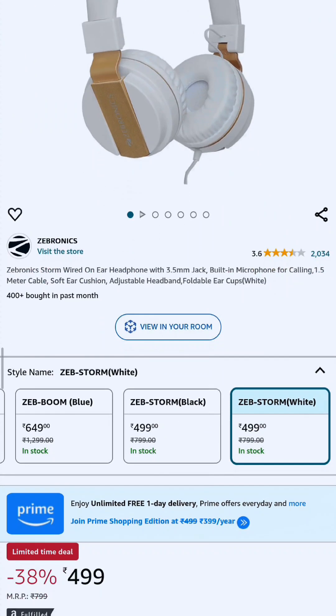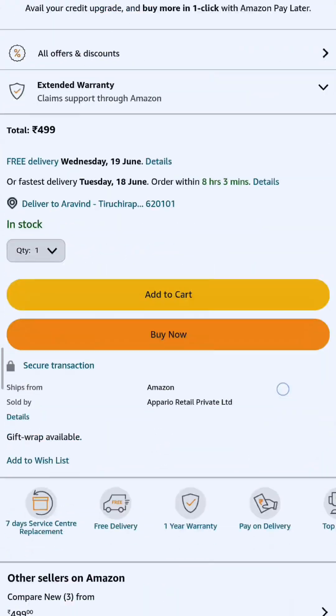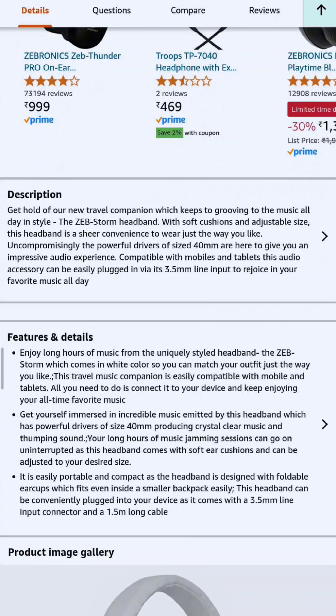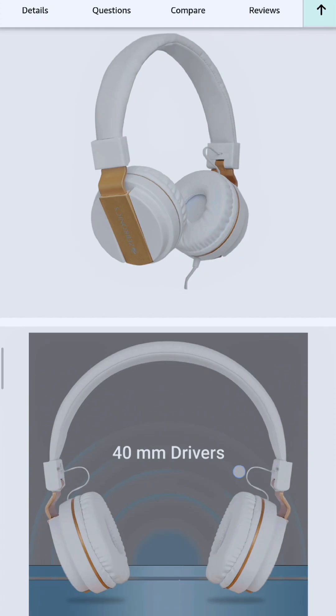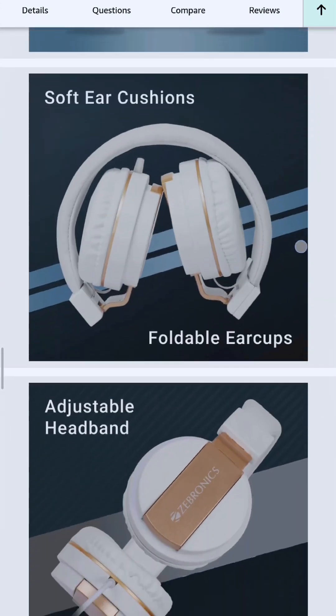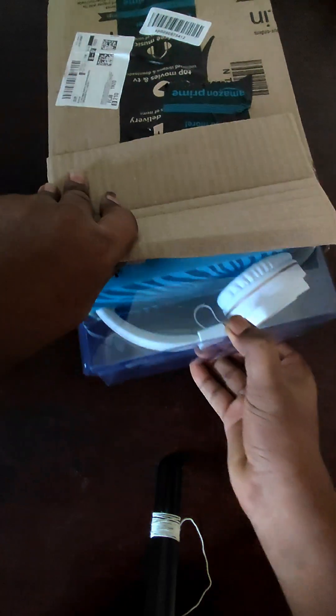Hey, hello! In this video, I want to unbox an internet headforce. I bought a new headforce brand for Zebradix — this is the Y++ Pilots. So, let's open the two products. I want to try to unbox this product.